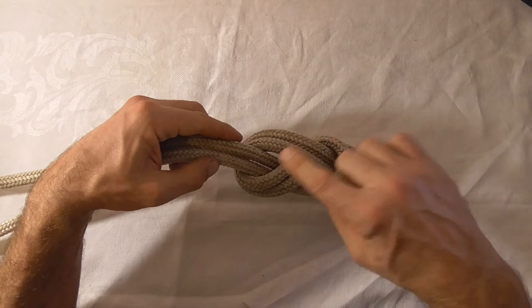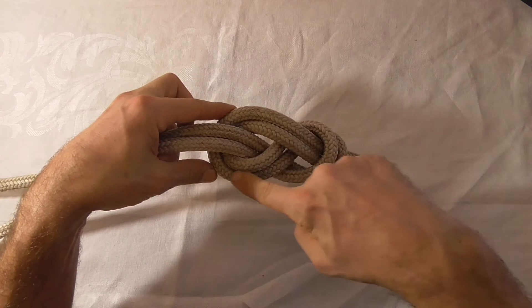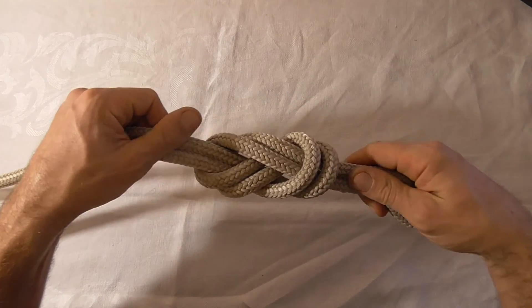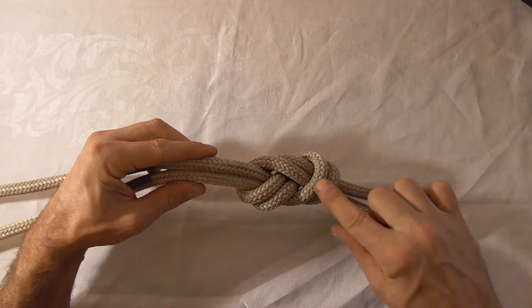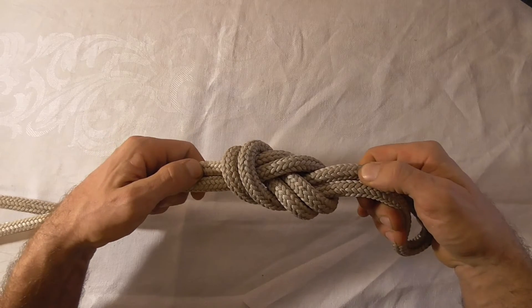And then if we look at the other side, this one comes up, so this outer strand here should go down. And then we can pull that one tight, and then we can pull the whole thing tight. You should have a nice compact knot with all parallel strands, none of them crossing.